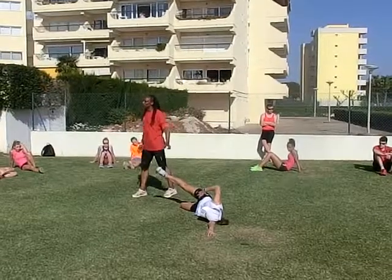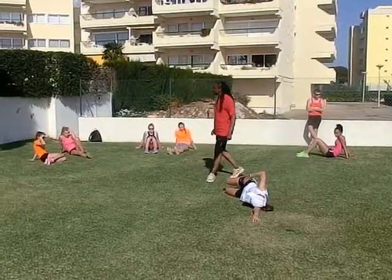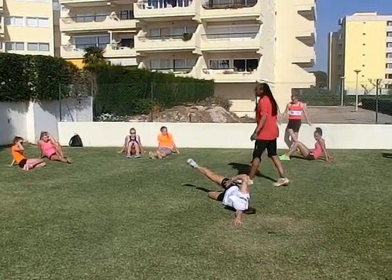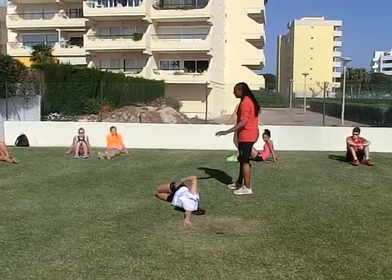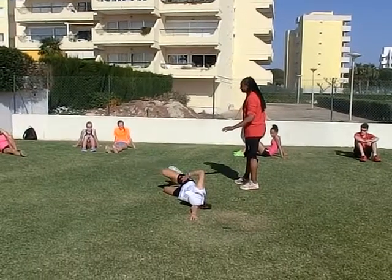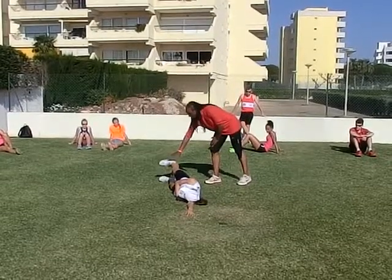You do 10 — nice and controlled, it's no race. Once you've done 10 of them, then your legs go straight. Then you do 10, nice and controlled, not too high.